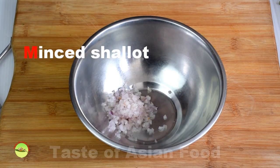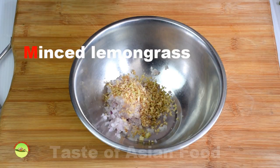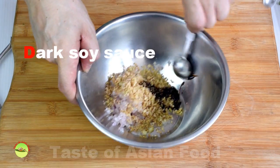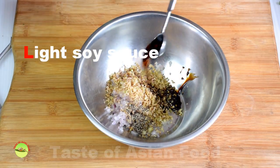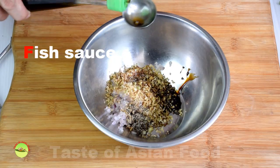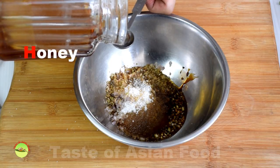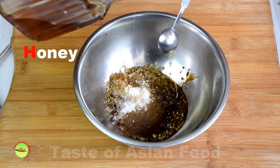Next, marinate the pork chops. Ingredients include: minced shallots, lemongrass, Indonesian sweet soy sauce such as ABC brand which is readily available outside Vietnam, black pepper, light soy sauce for saltiness, fish sauce which is exclusively used in Vietnamese and Thai cuisine, some vegetable oil, and sugar and honey. Caramelized sugar complements the taste of soy and fish sauce well — this is what sets the better Vietnamese pork chops apart from the mediocre ones. Honey provides additional flavor to the pork chops.